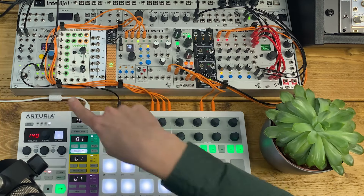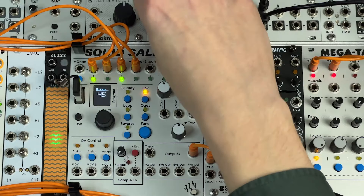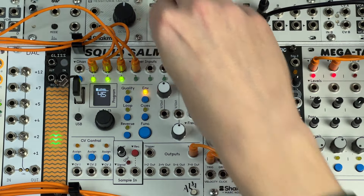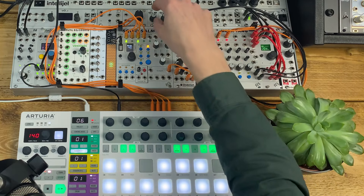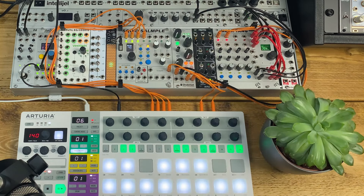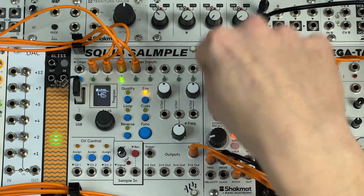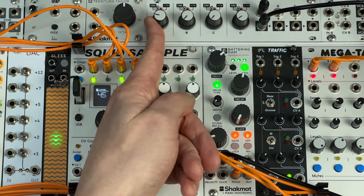I've got a tempo-synced LFO running from PAMS Pro through the Quadrant and into the drive input. Bringing this up gives it a bit of a wobble effect. Let's bring some drums in — just some TR-808 kit sounds from the Squid Sample. The red mode is a bit more dramatic; you can create these quite impactful wobbly sort of basses quite easily.